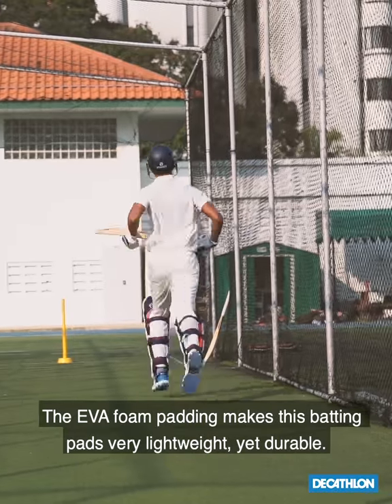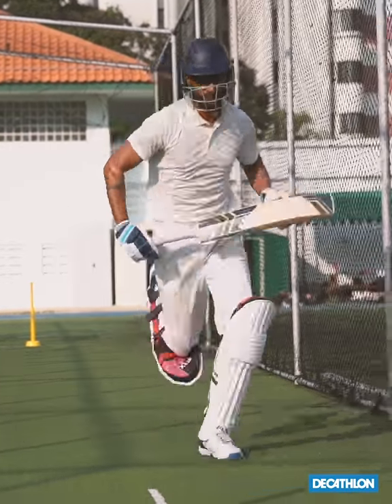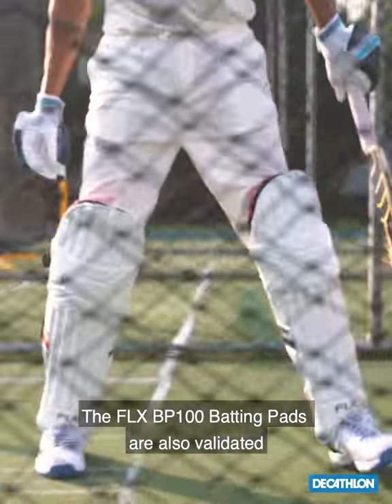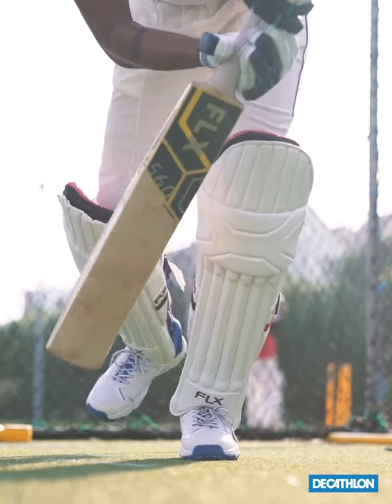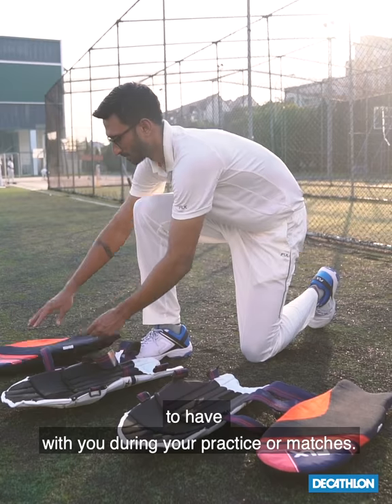The EVA foam padding makes these batting pads very lightweight yet durable. The FLX BP-100 batting pads are also validated for level 2 British standards of safety for cricket equipment, making it the perfect companion to have with you during your practice or matches.